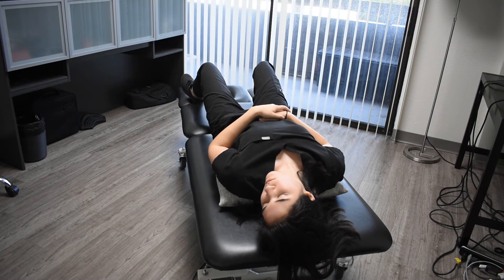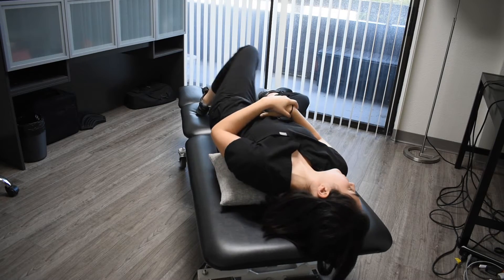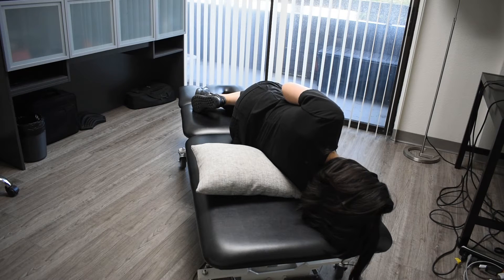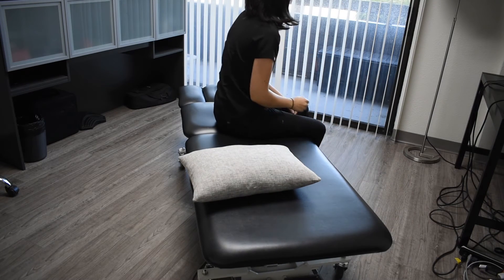Do this for 30 seconds. Then turn your head to the right 90 degrees without raising it, and hold for another 30 seconds. Next, turn your whole body and head another 90 degrees to the right so that you're lying on your right shoulder, and hold for another 30 seconds.